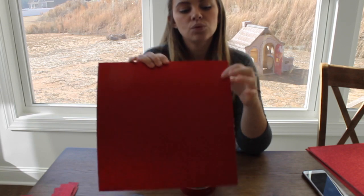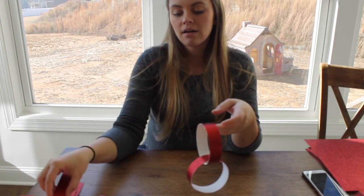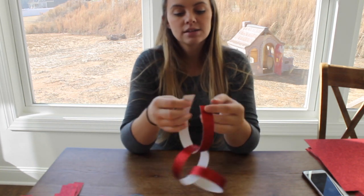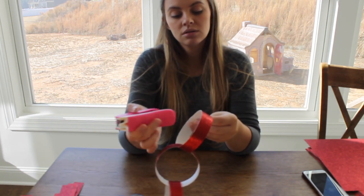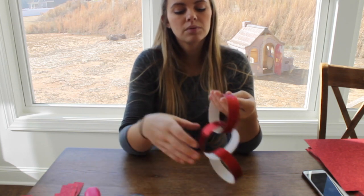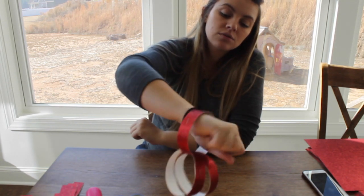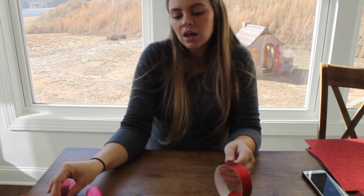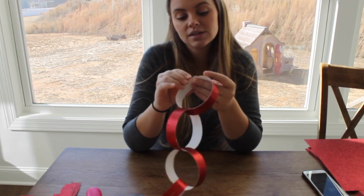So let me get back to this. These are 12 by 12 papers. I'm cutting them into one-inch strips and then all I'm doing is connecting them like a paper chain. This makes quite a big paper chain. I'm probably connecting them by about an inch. As you can see it fits on my wrist, but I want them bigger — I like them bigger.